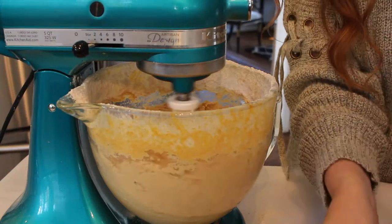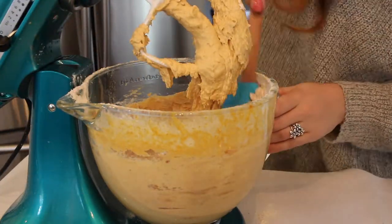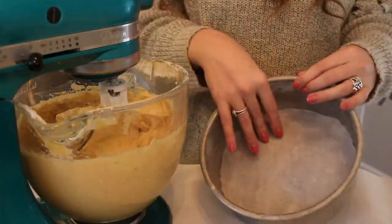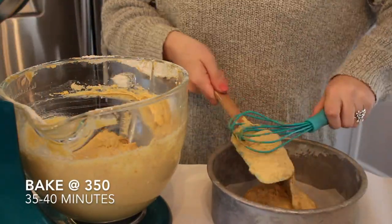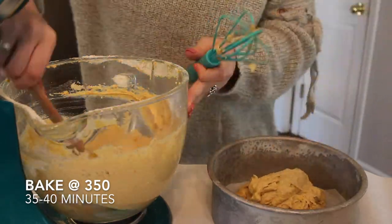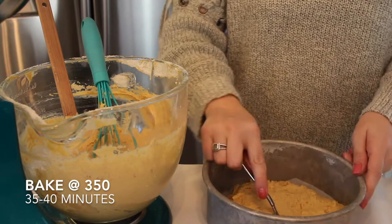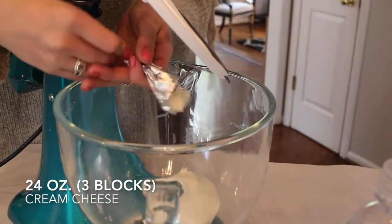Then I'm adding in a half a cup of oats, one tablespoon of baking powder, and lastly a half teaspoon of cinnamon, and you're just going to want to mix that all together until completely combined. Then I'm lining the bottom of my baking pan with some parchment paper and popping that into the oven for about 35 to 40 minutes at 350 degrees Fahrenheit. Just like any other cake, you want to bake it until a toothpick comes out clean.